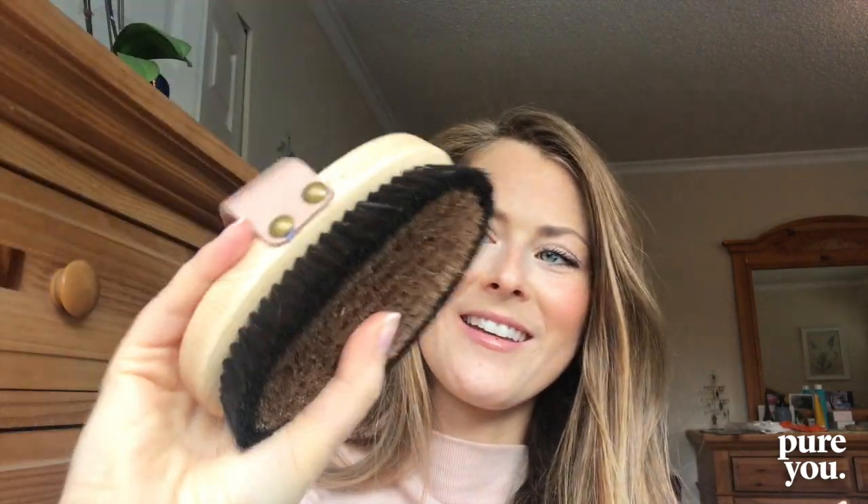With a body brush you want to actually brush towards the heart. You can do this before your shower in the morning, again two to three times a week — brush up from the feet, up the legs, towards the belly, up to the heart, always brushing towards the heart. After you shower, have a huge glass of water to help increase the detoxification that this beautiful brush can support.